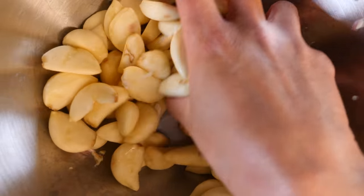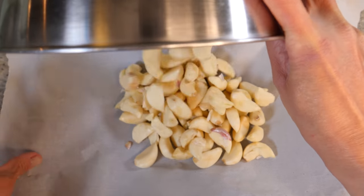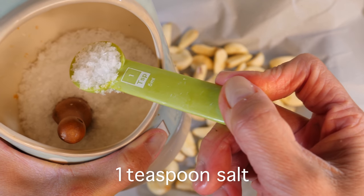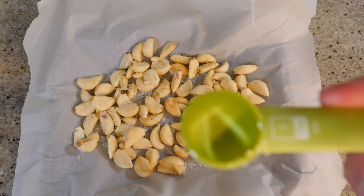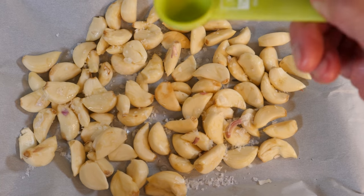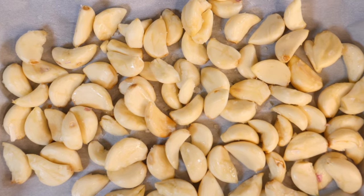I've got my garlic all peeled here. It didn't really take that long to be honest. Now take a baking tray and cover it with baking parchment or tin foil, then pop your garlic onto the tray. We're going to sprinkle just about a teaspoon of salt for this amount of garlic and sprinkle it on top. Then add in a teaspoon of water as well. You want just a very small amount of water so the salt can attach to the garlic. Sprinkle it quite gently and then use your able hands to mix it all together.